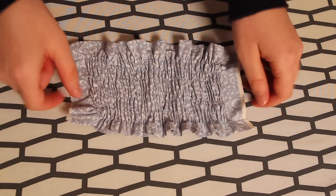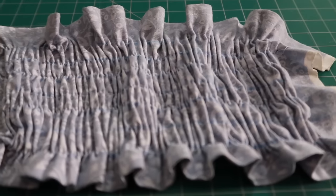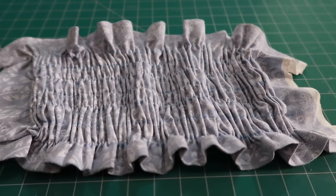You can see I still have the chalk guidelines on the fabric. You'd want to wash those off — perhaps before ironing — to remove the guidelines if it was going to be part of a piece of clothing. But as this is just a test piece, I'm not going to bother with that step.